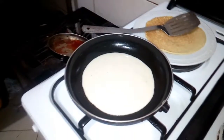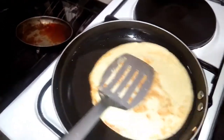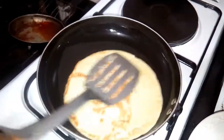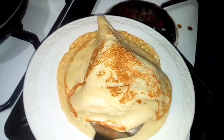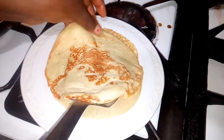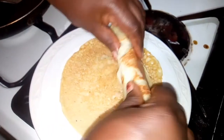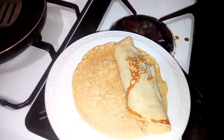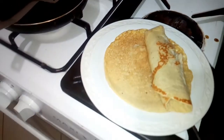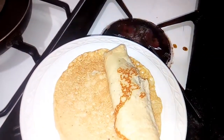You can see the pancake is nice and brownish. My pancake is ready to serve. If you like, you can roll it this way, or if you like, you can leave it flat. Use your pancake cream, syrup, or honey — and that is all, it's ready for service.